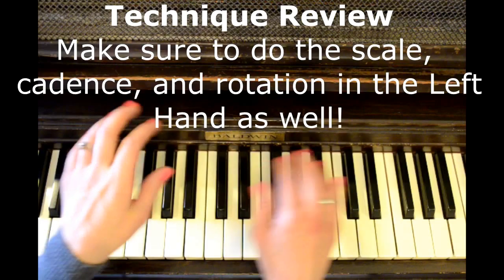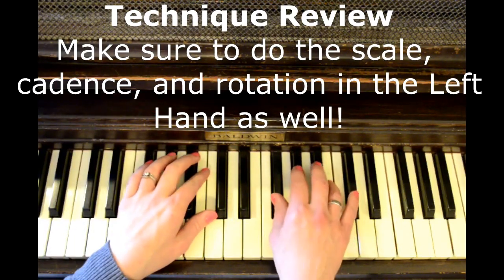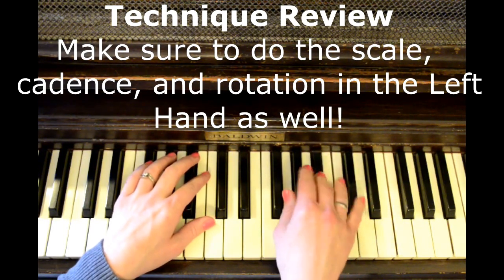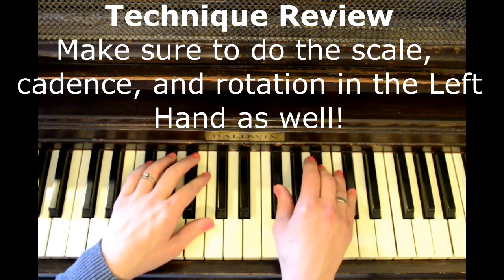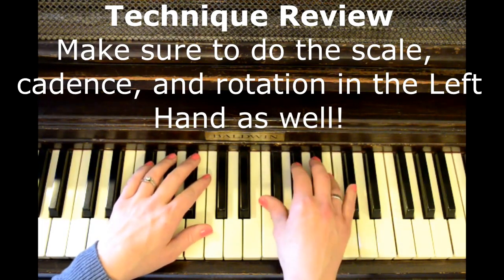Once you master B position, you move on to F sharp position and do all the same things that you did in B position, except starting in this new key.